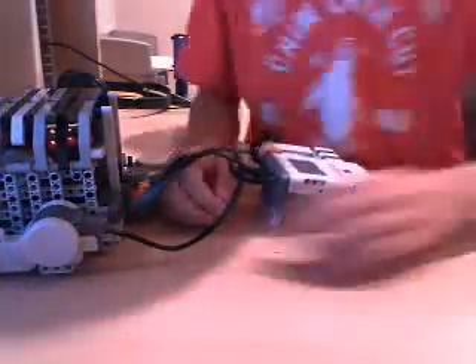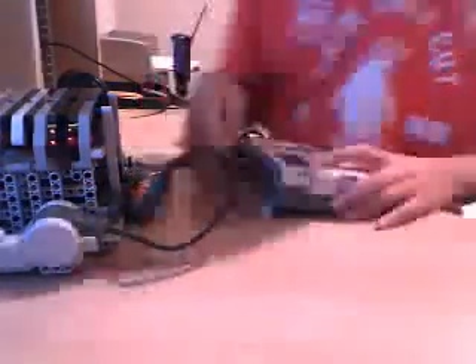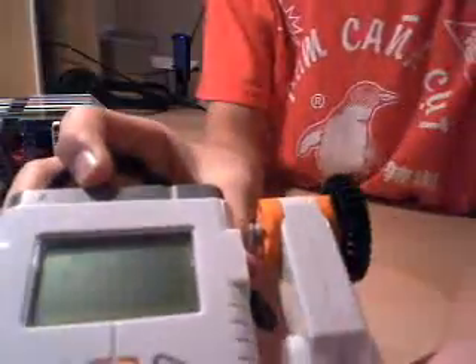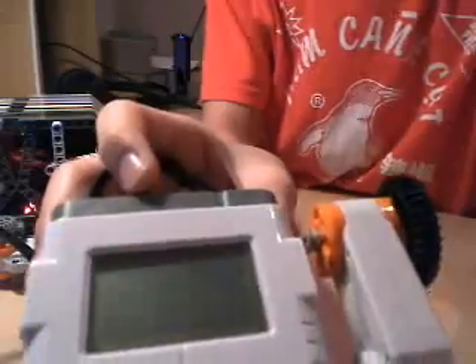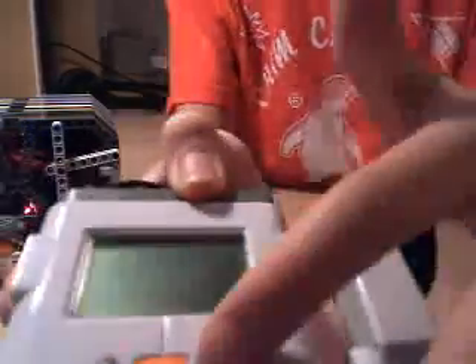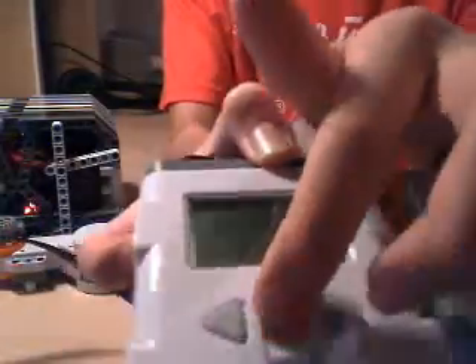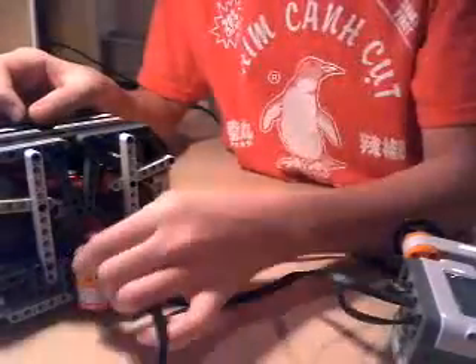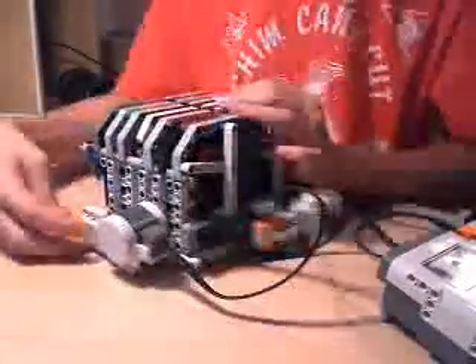So I'm going to show you this now. When you run the program, you'll get a screen saying 'Enter Combo.' And no matter what you do, you can enter in any combo if you've already set one, and it will not open up. When the program is running, it's right here — the pin will not turn, the motor will not allow you to get the candy.